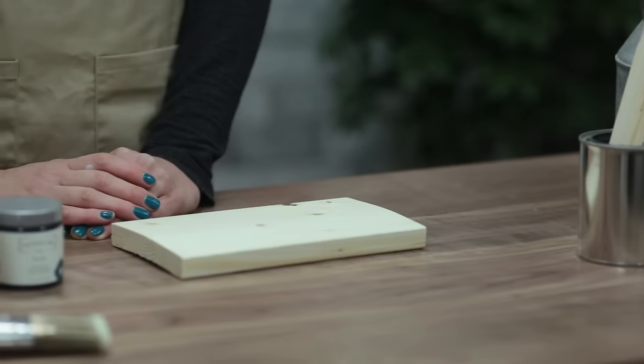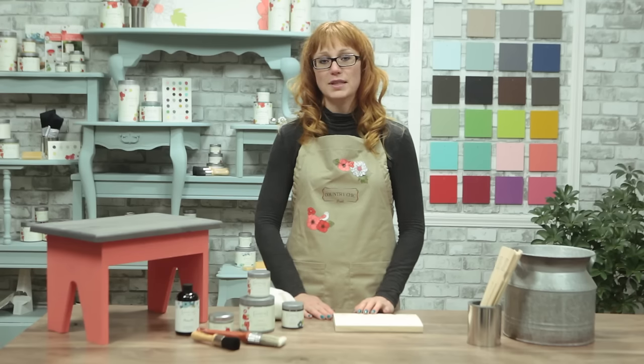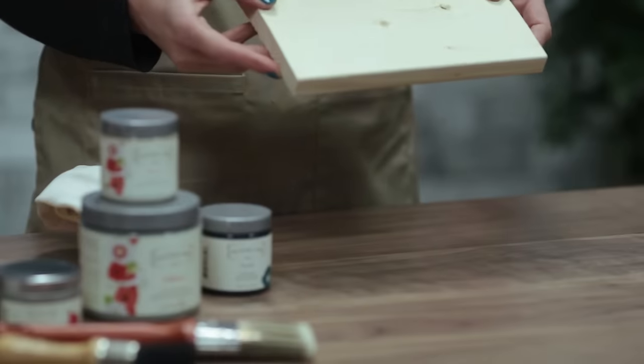This technique works best with natural wood that doesn't have any stains or finishes on it. So if you're working with a varnished or painted dresser or another piece, you'll want to make sure you strip the paint or varnish off the top and remove that finish before you start the process. To demonstrate the technique I'm just going to use this piece of board.